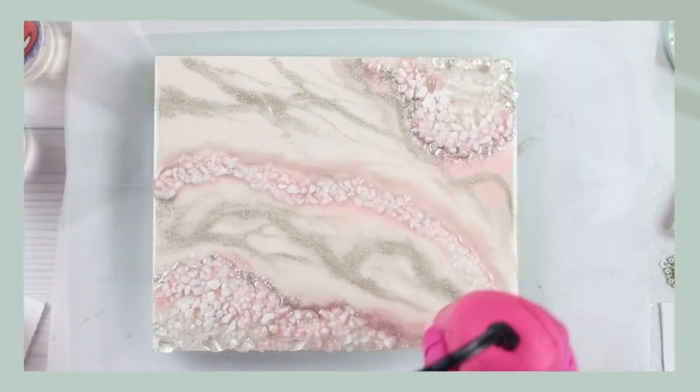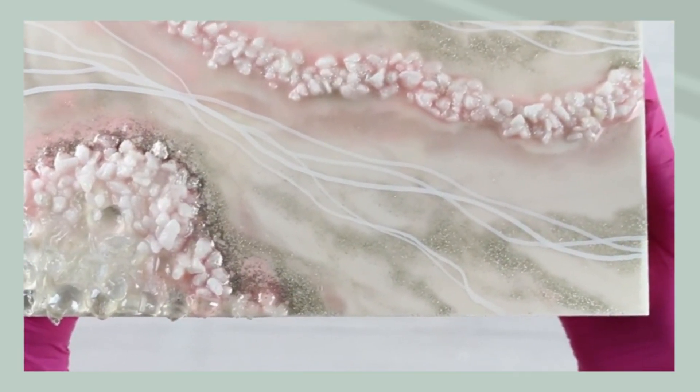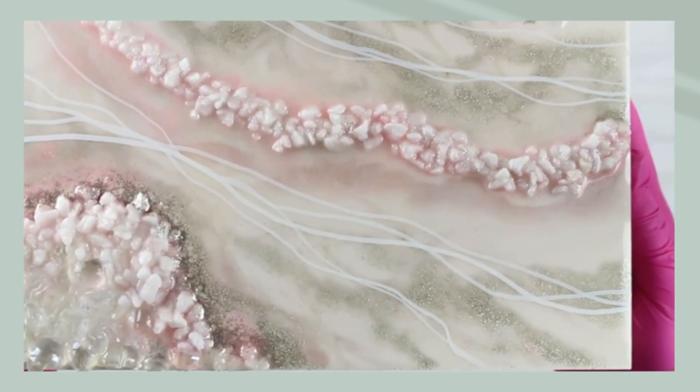It also cures in about 72 hours. Here's the finished piece. Thanks for watching.